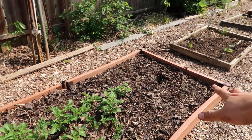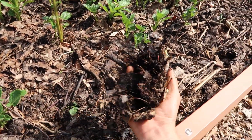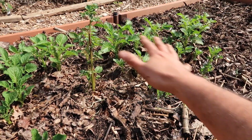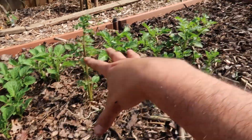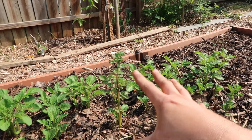Essentially that is the method I'm using to grow my potatoes this year. I added all this compost that is not yet finished and just added it on top. As these potatoes grow I'm going to add a little bit more leaf mold, and this will decompose all year in place and it will become the richest soil you've ever had.